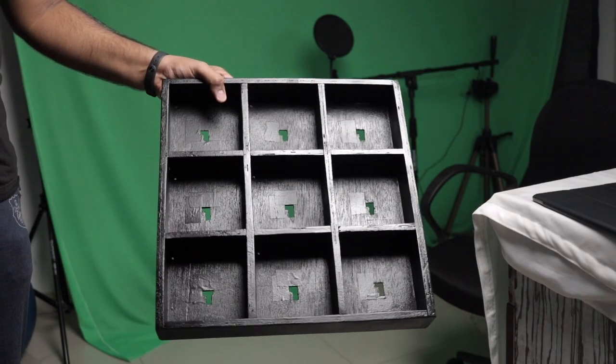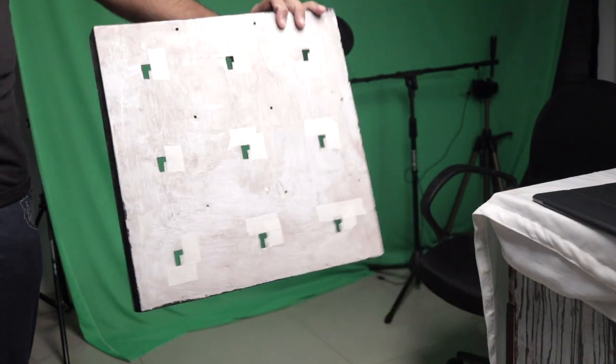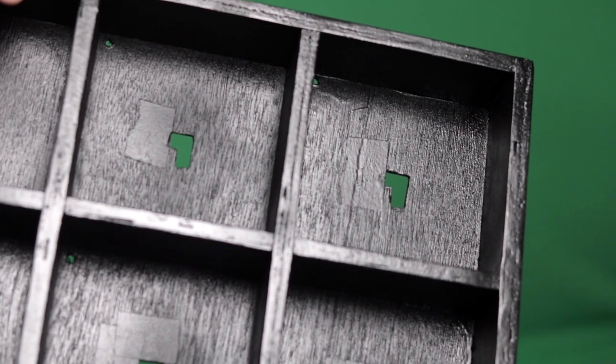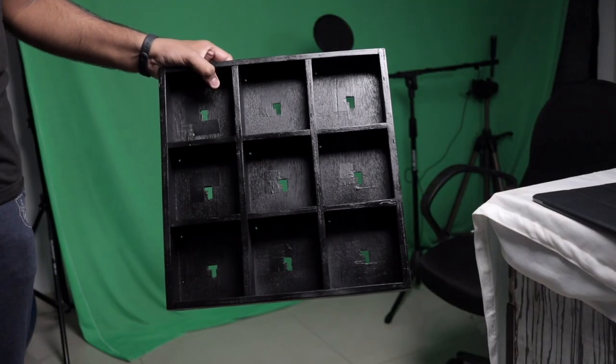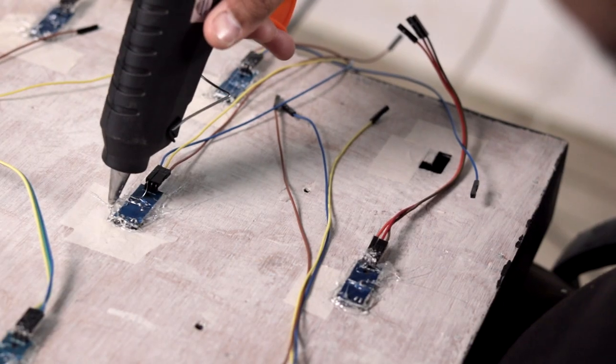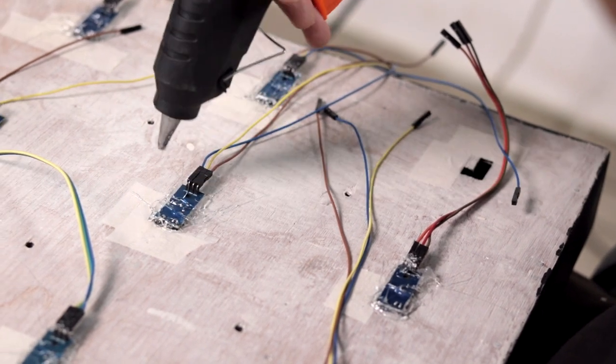Now let's move on to the installation of this project. This project is made with a 3x3 wooden box which we got custom made from a nearby carpenter, with slits and holes in each box for sensors and LED strips, and got it painted with black spray. One by one, we attached a sensor in each box from the back and glued it in place with a hot glue gun.